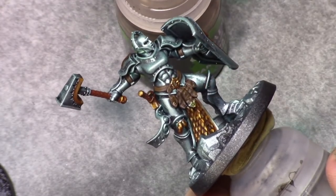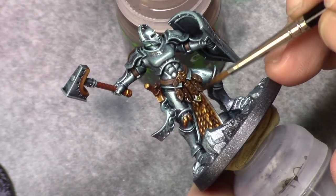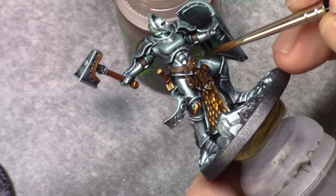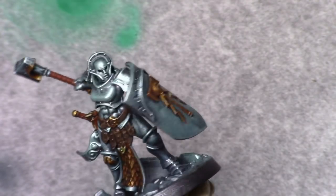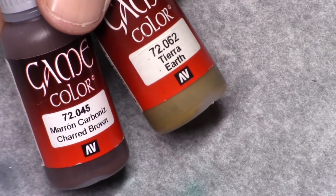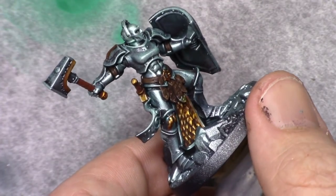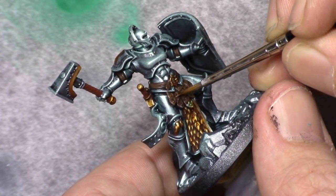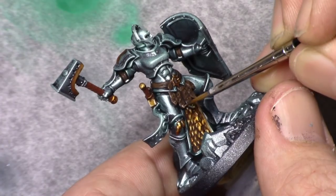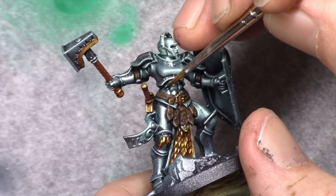Next, all leather parts were washed using Agrax Earthshade. A mixture of 1-to-1 Charred Brown and Earth was then used to reapply the first highlight, leaving a little bit of the previous highlight visible. The next edge highlight is pure Earth.